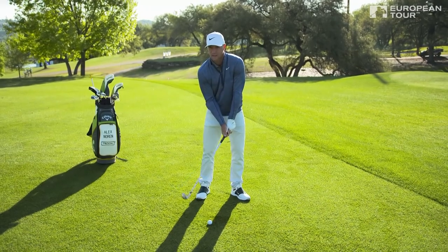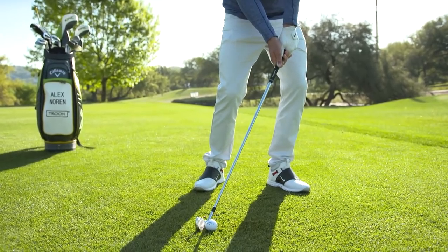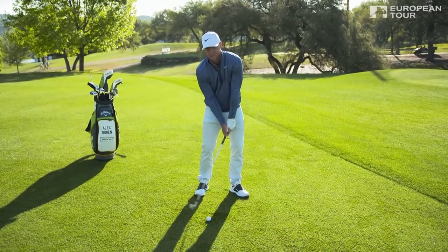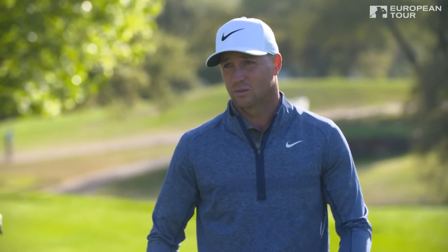When the ball is this far back, you need to hit a divot. So when you've created this steep angle, try to keep it. If you don't hit a divot from here, you probably raised up your body — you might thin it, you might duff it.